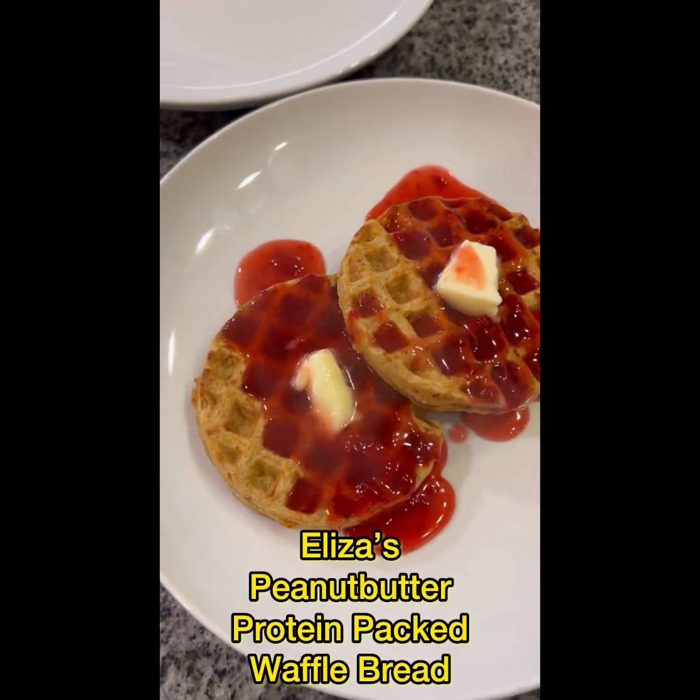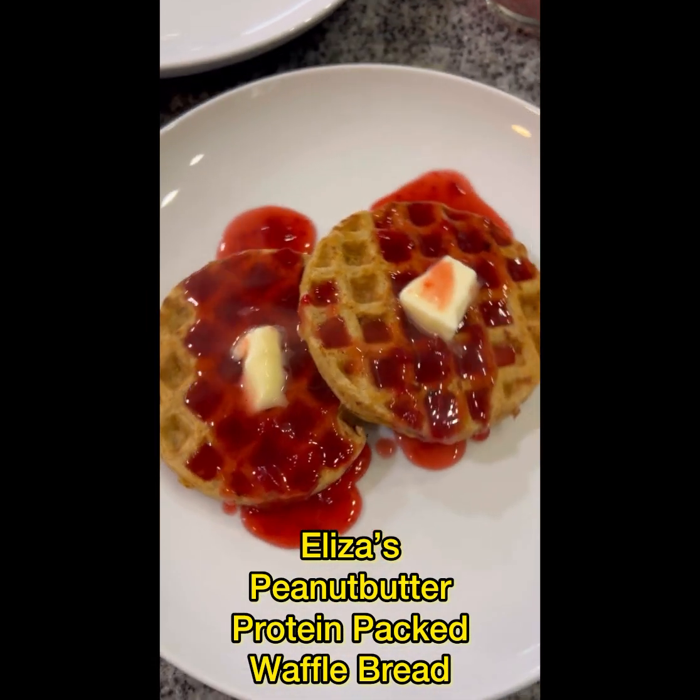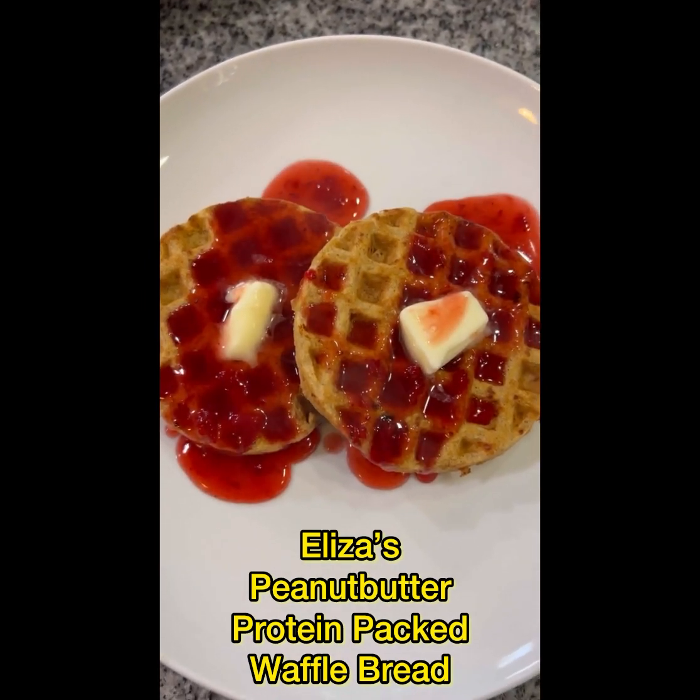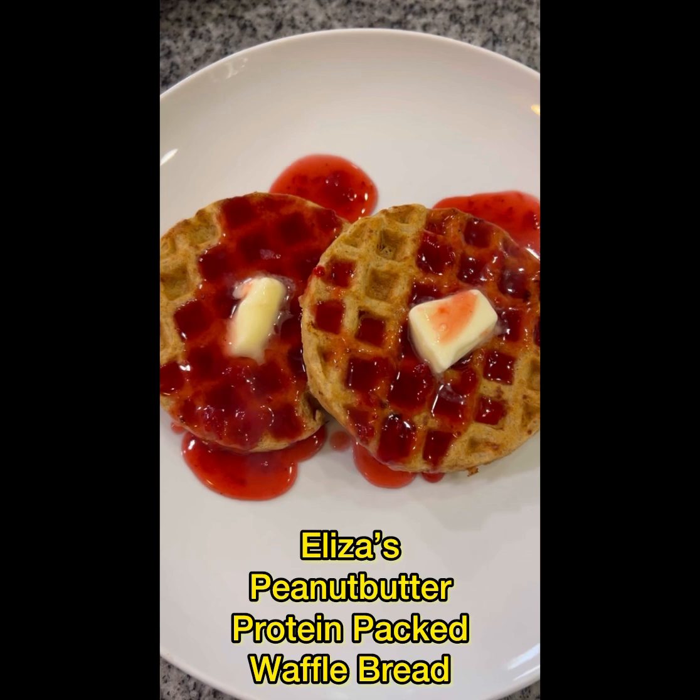You can add some fresh berries to it if you'd like. I don't happen to have any because I wasn't planning on doing this. And then I'll show you my french toast waffles in just a sec.